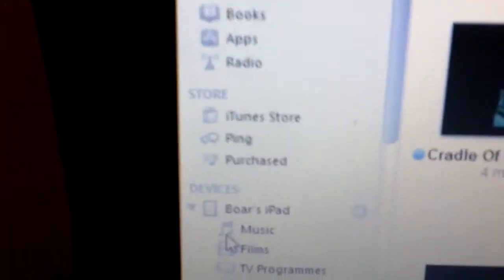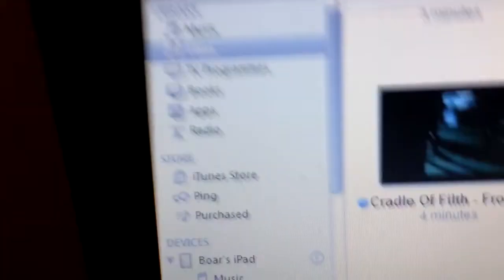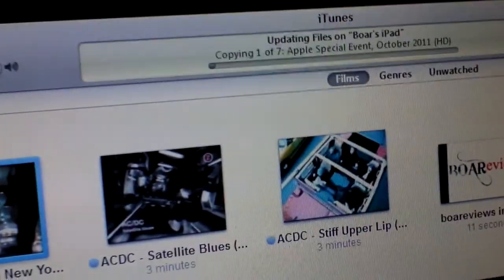And as you should see in a second, it's now saying 'preparing to update', copying all this stuff over.